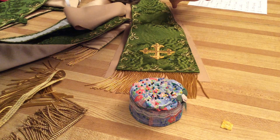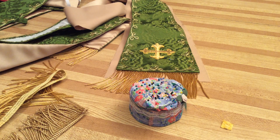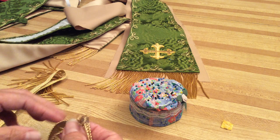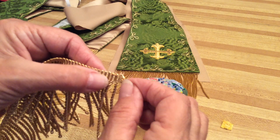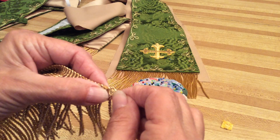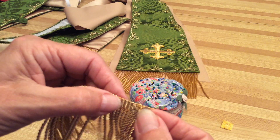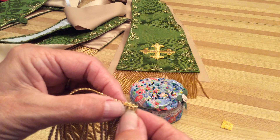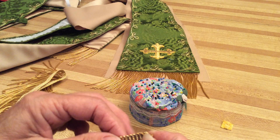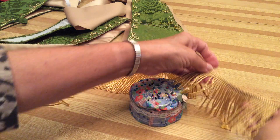Today we're going to work on the stole and the maniple. There are different kinds of fringes you can put on the bottom along the edge. This one here you have to sew all these around and hook them together, and then once they're together you can turn it and then turn it again and stitch it down, otherwise it will definitely unravel, especially if you're going to put it on top.